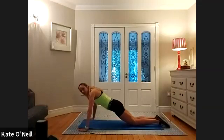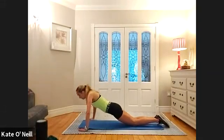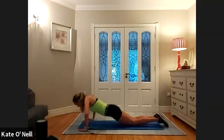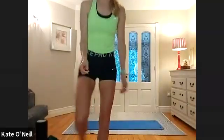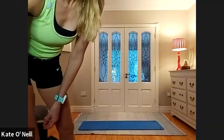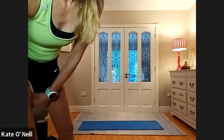Chest to floor — hips down, squeeze the bum. Give me ten, nine, eight, seven, six, five, four — keep breathing — three, two, and one. Lovely stuff.